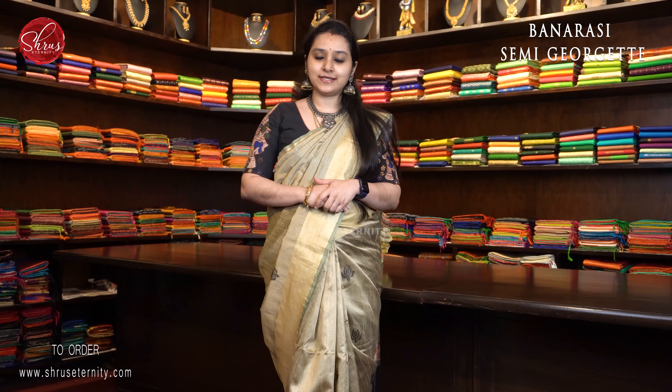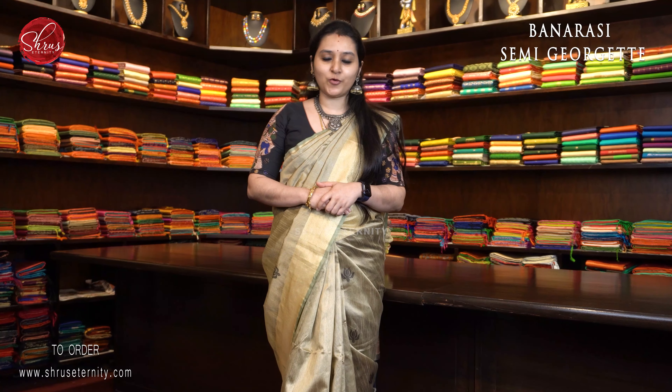Namaskaram. Welcome to Shrew's Eternity. Today I will be showing you Banarasi Semi-Georgette sarees all in the price range of $4480 and it goes up to $5280. I will be showing you five different sarees in today's video. People who would like to buy these sarees, there will be a link in the description box. Please click on the link to buy these sarees. Let's get on to the show.